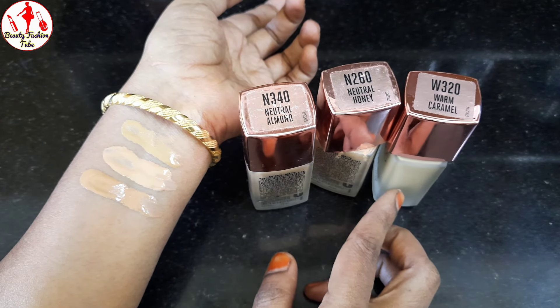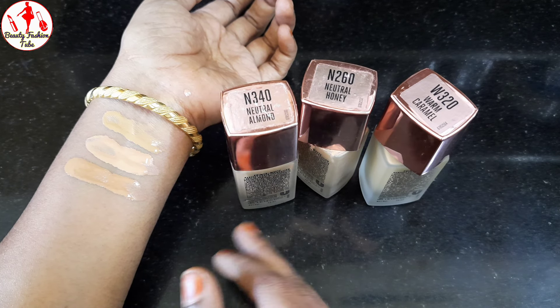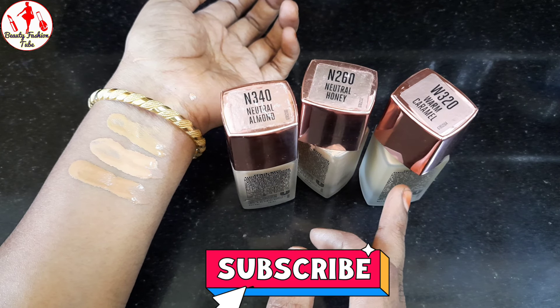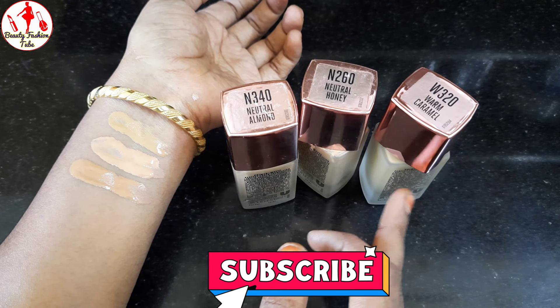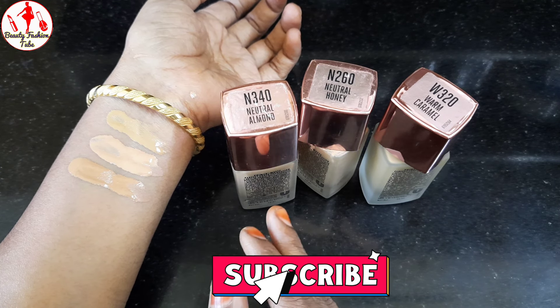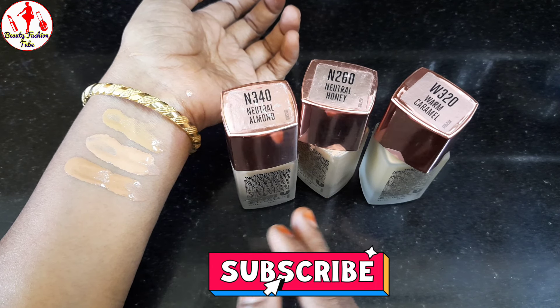Now we have Warm Caramel. For the first two foundations, we have to check the expiry date — we change the date in January and use two foundations. You can also use this on normal skin, and use it for shade matching as well.